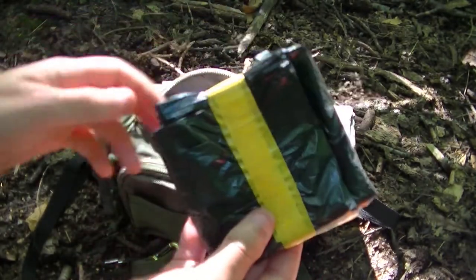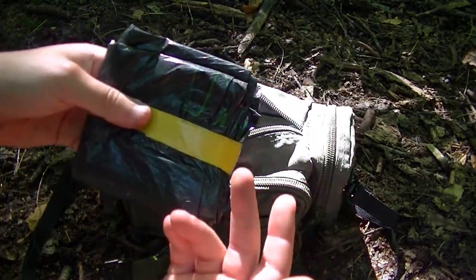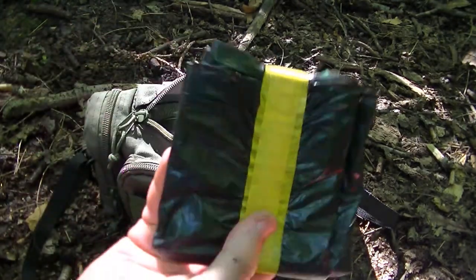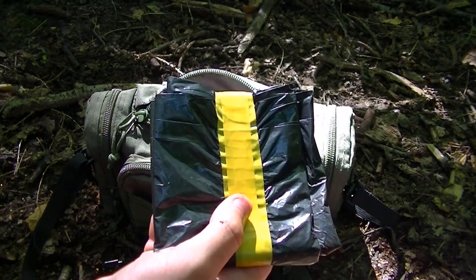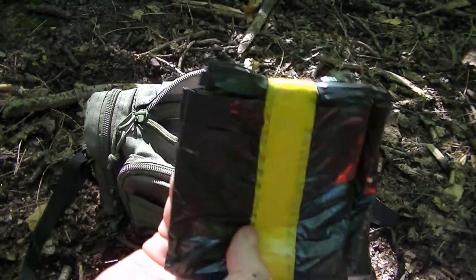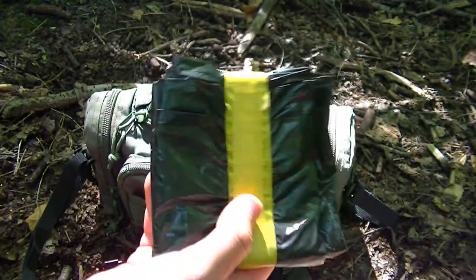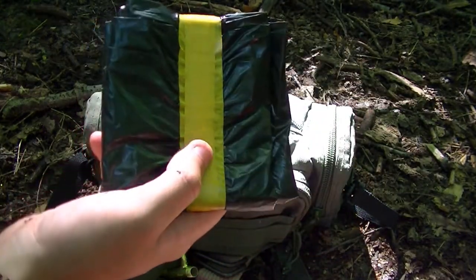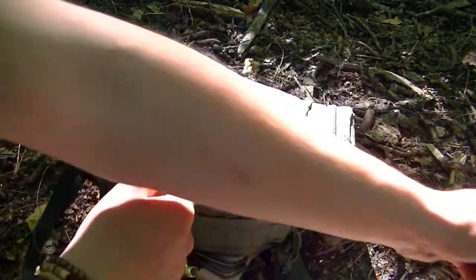Next one — a 55-gallon drum liner. This can be a makeshift poncho, but also a ground tarp — just somewhere for an extra bit of cover when it's raining. You could also use it as a solar still if you wanted, or something along those lines. But I prefer to use it just as cover.